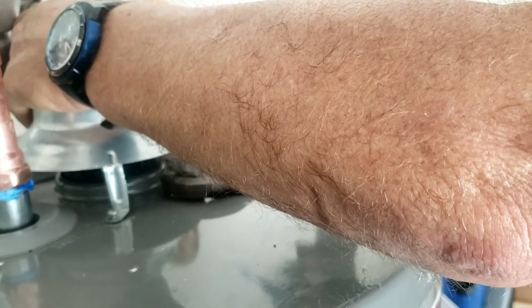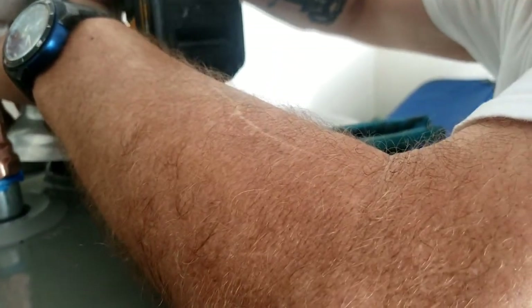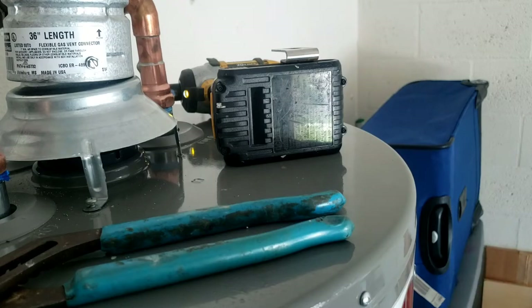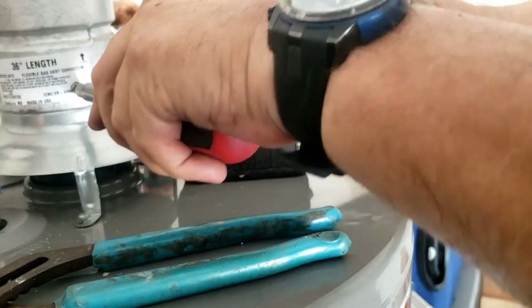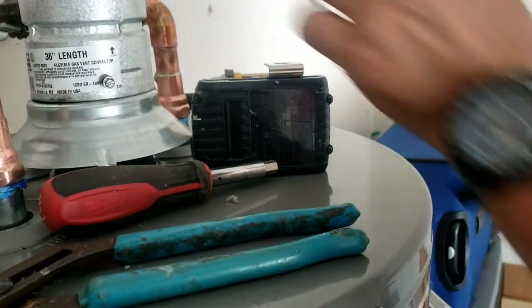Screwdriver tips that aren't magnetized are a pain in the ass, man. I can't see. There we go. So that copper's hot, guys. I've got a screw in here that's not doing anything useful. There we go — I'm going to get a screw in that.